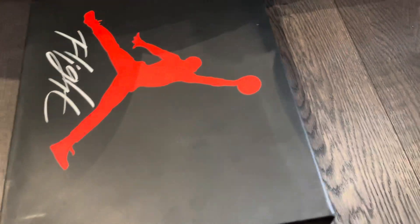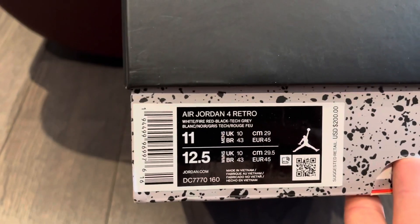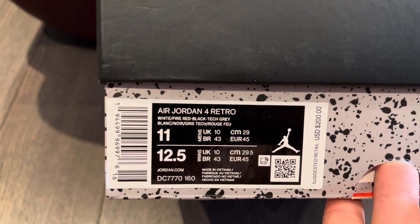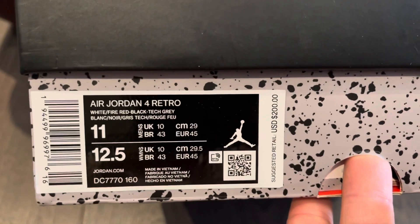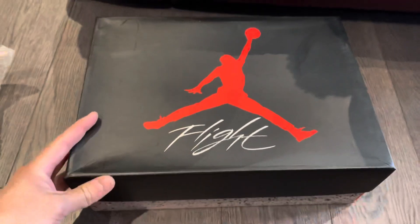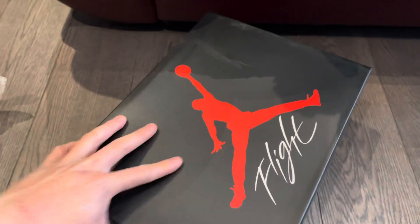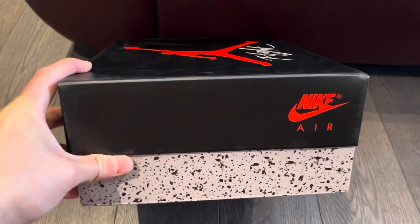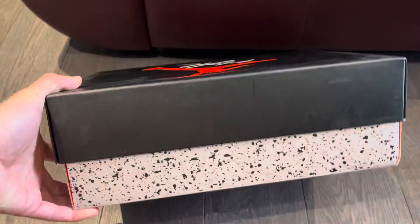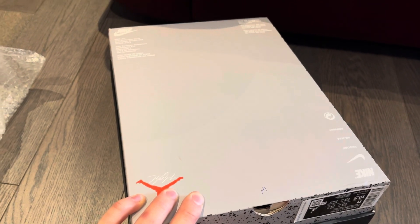Here is the box label if you guys want to see: Air Jordan 4, white fire red black tech gray, size 11 — my size. They even got the suggested retail price of $200 US. Everything looks pretty good — the Nike on the box, got the 'Flight' on the other side. The bottom looks pretty legit actually.